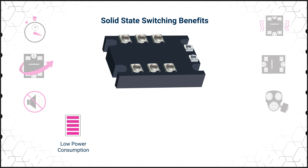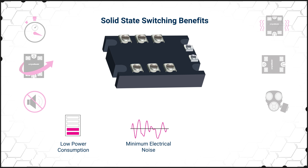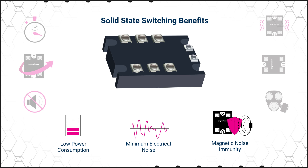The optocoupler operates with much less power than the coil of an EMR, so an SSR or SSC consumes less power and it can be driven by many different controllers. It's also immune to magnetic noise, up to 70% lighter than an electromechanical relay, and can be used with zero voltage turn-on and zero current turn-off to reduce electrical noise.